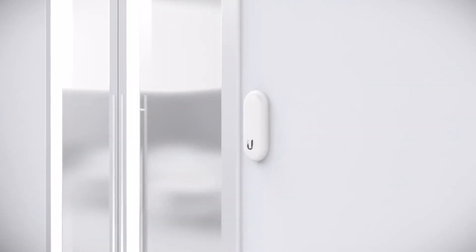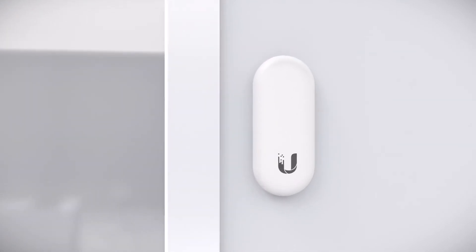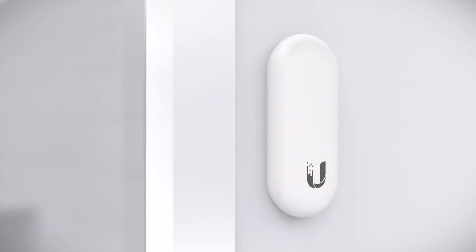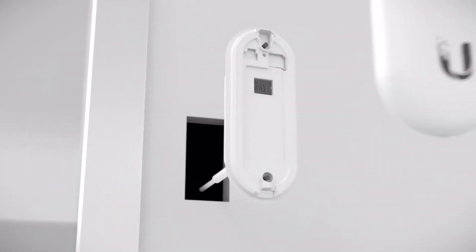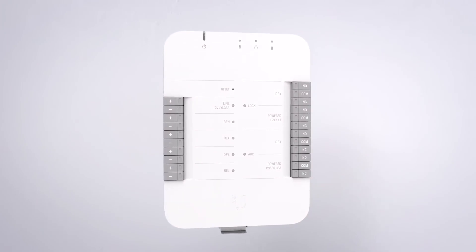The Unify Access Reader Lite is a modern, compact NFC and Bluetooth reader designed for convenient use and secure access. The Reader Lite is fully powered by PoE and supports the latest security standards.